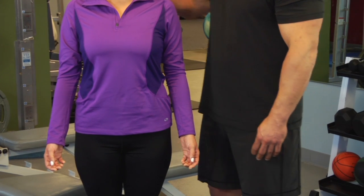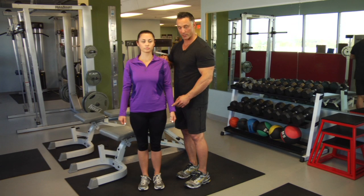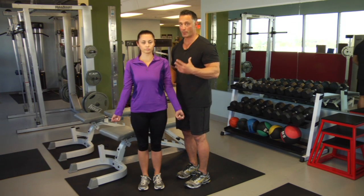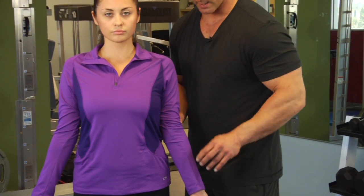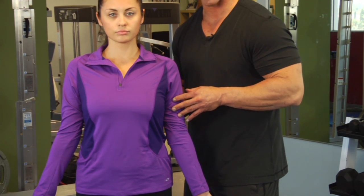Now to do the bicep properly, you have to bring your head back, keeping your neck, your shoulders, and your hands beside you. Arms facing forward, extend the wrist. So just by doing a proper bicep curl, a lot of components. Hands forward, extend the wrist, taking the pressure off the forearms, and all the contractions are going to be coming onto the biceps.